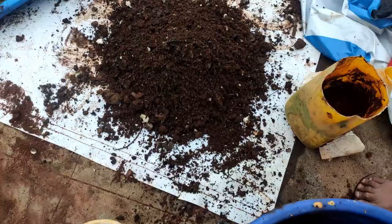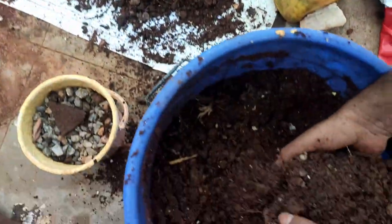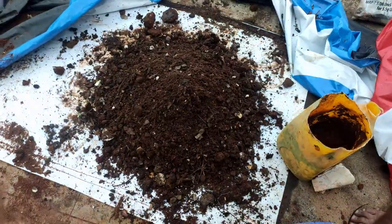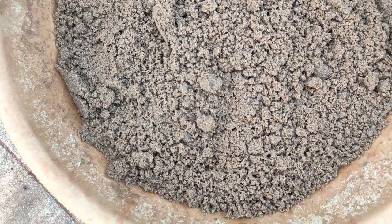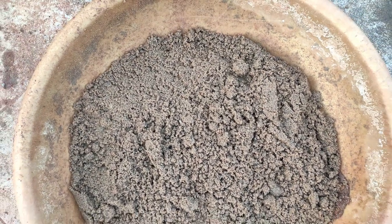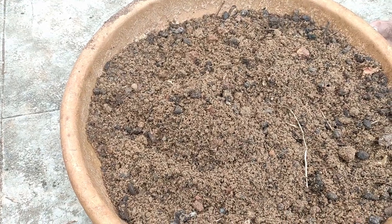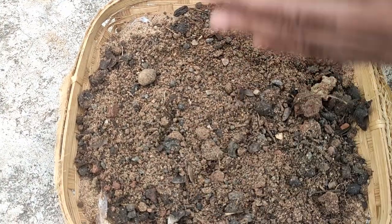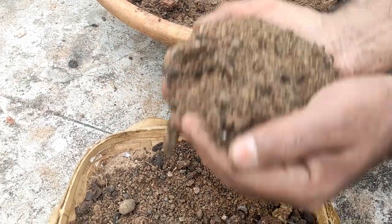I wanted to make a decomposed menu for this part. We will try to decompose and mix it in fine sand. We mix it in fine sand and mix it in organic manure.